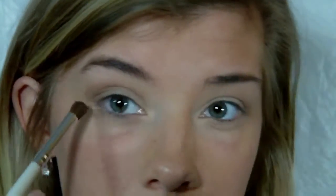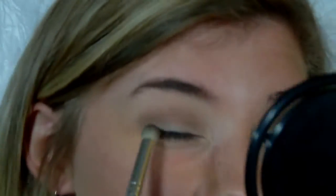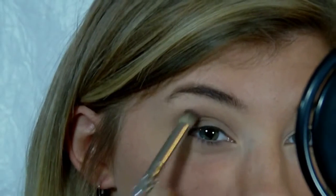I'm just blending that out completely all the way to the outer corner and the inner corner. Then following that, I'm using a different blending brush and using the darkest brown shade in the palette. I'm going to be applying this shade in the outer corner of my eyes — everything I'm using will be listed in the description bar. I'm applying that in the outer corner of both eyes and blending it in a little bit to my crease, but not too much.